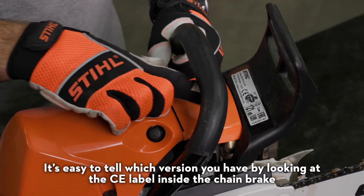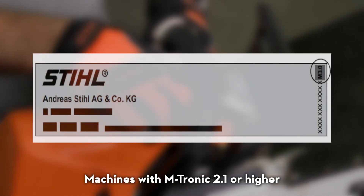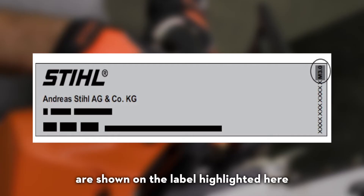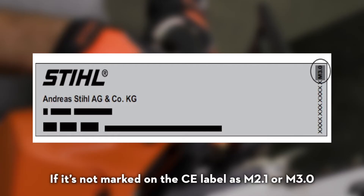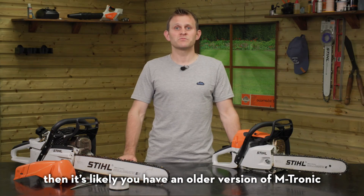It's easy to tell which version you have by looking at the CE label inside the chain brake. Machines with Emtronic 2.1 or higher are shown on the label highlighted here. If it's not marked on the CE label as M2.1 or M3.0, then it's likely you have an older version of Emtronic.